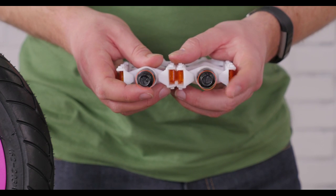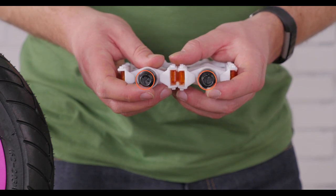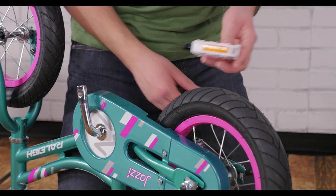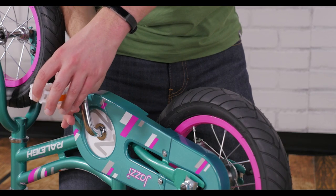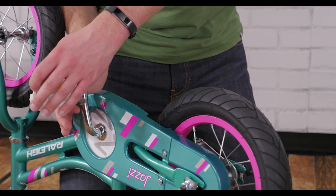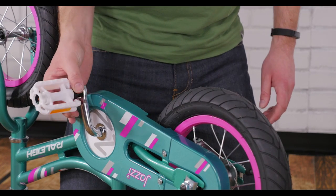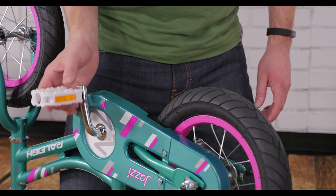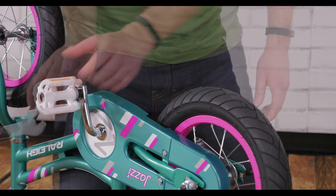All pedals are right and left specific, so be careful as to which pedal goes where. Use a small dab of grease on the threads. The right pedal goes on the side with the chain and threads in clockwise. The left pedal goes on the non-chain side and threads in counter-clockwise. Snug your pedals with a pedal wrench or a thin adjustable wrench.